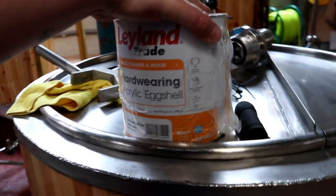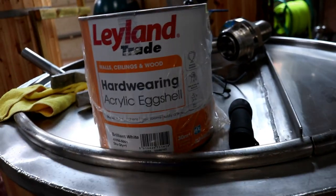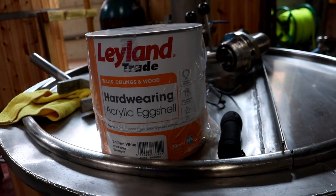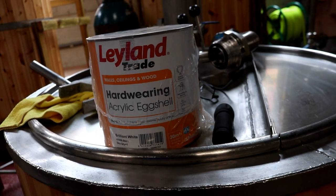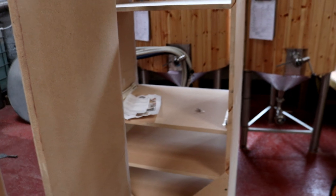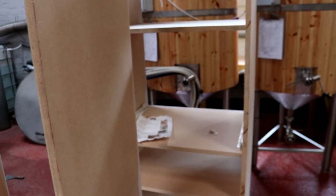I'll show you the top coat we've picked. This is it - hard-wearing acrylic eggshell. Maybe I need one more coat of undercoat, I don't know. I've got to spray these anyway, so I suppose it won't hurt to do another undercoat if I'm just going to give these a hit with the primer. I'll get geared up and we'll do that.